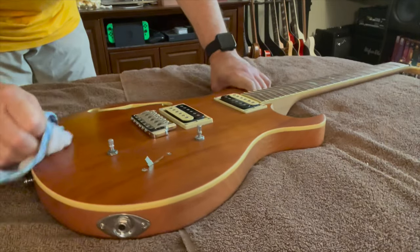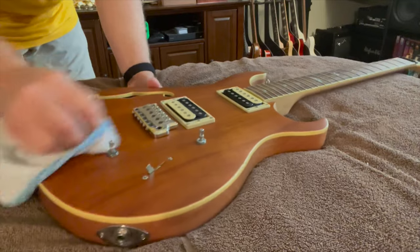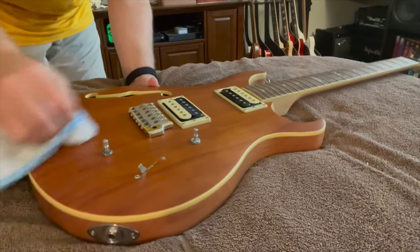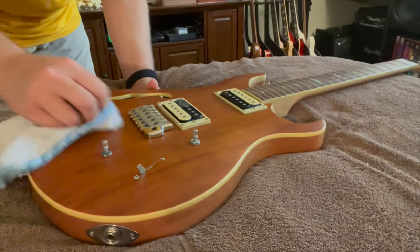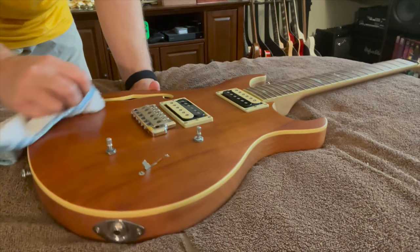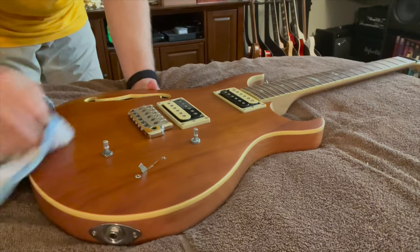I know it's probably hard for the camera to see, but I'm just doing a small section here so it'll be a little bit more obvious to the camera where the break line is and you'll be able to see the difference easily. I'm going to do this for a few minutes, polish it up, and then we'll come back — I'll speed up the video in this part.